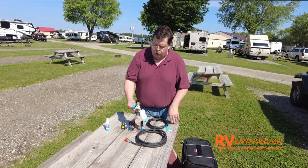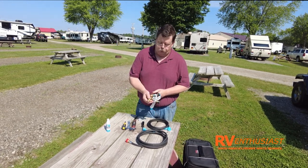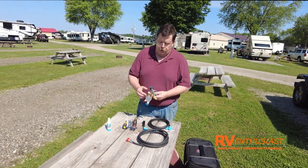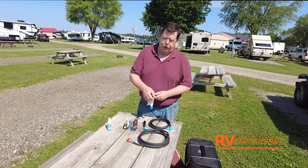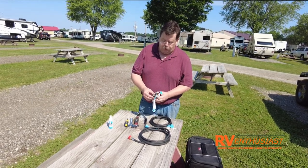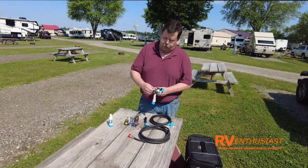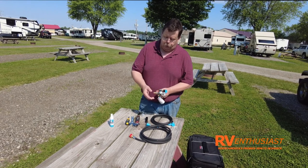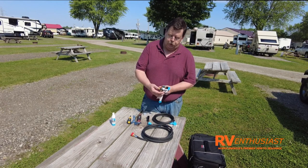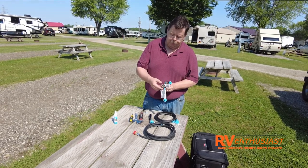In the kit you get a quick connect system that's really easy to install. This particular model uses standard POL fittings, which is what our test motorhome has. They also offer it with the newer fitting, so you just pick which one you need. It has two quick connects — you pull back and plug your hoses in — plus a quarter-turn safety valve. When the valve is closed no gas flows through, and even if it's open there's a safety valve so no gas flows unless a hose is connected.